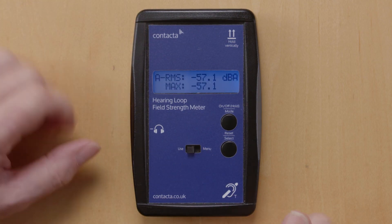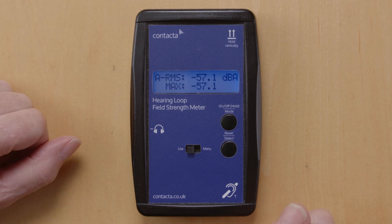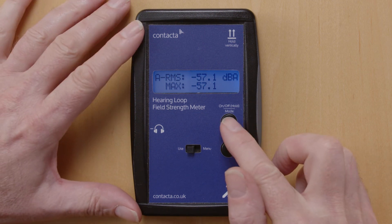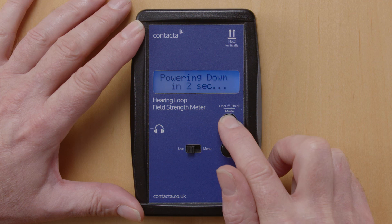Switch the unit back to the use button and you're back into the background noise check. To switch the unit off, press and hold the button until it tells you it's powering down.